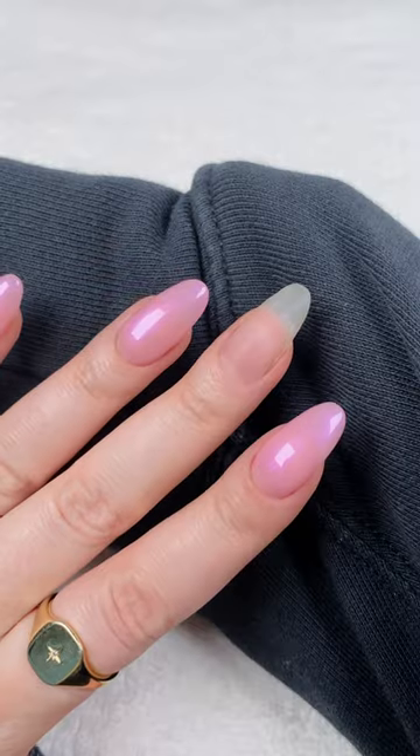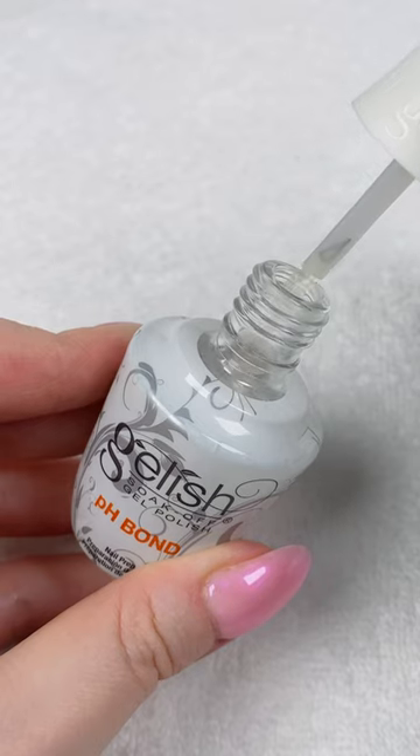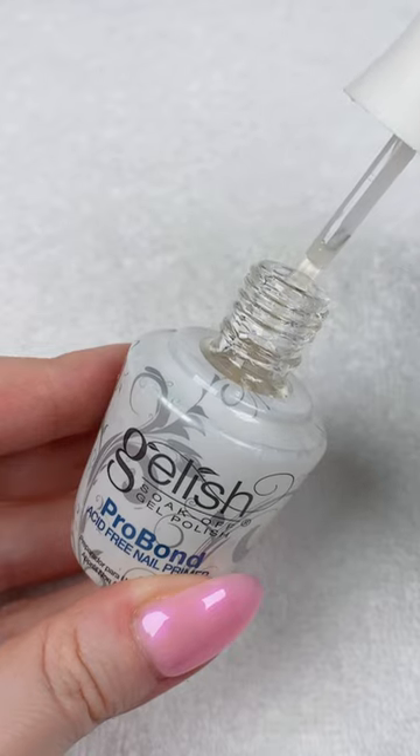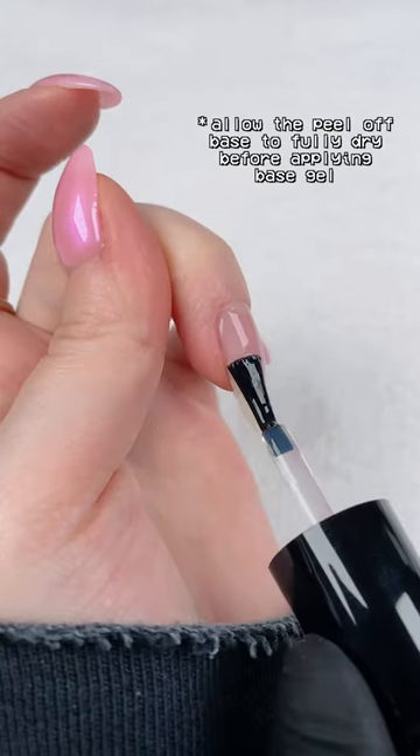How I apply Builder in a Bottle to my natural nails when they're long. I first wipe them with nail surface cleanser, then apply dehydrator followed by acid-free primer. I'll be removing these soon, so I'm also applying a peel-off base coat before applying my base gel.